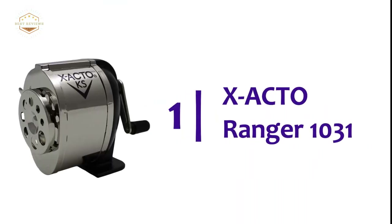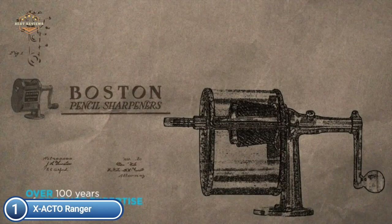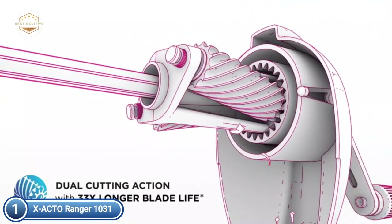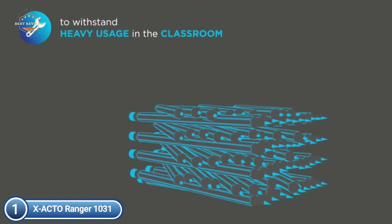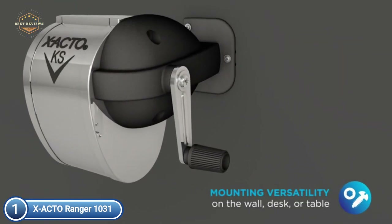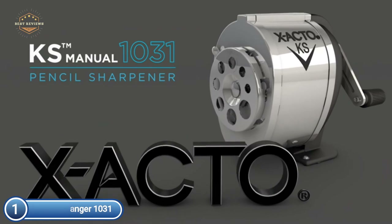The top pick on our list is the XACTO Ranger 1031. This manual pencil sharpener has been designed for high-volume environments. The classic classroom sharpener uses two helical cutters with hardened blades to effectively sharpen pencils to a fine point. Its all-metal construction withstands the wear and tear of student use, and the built-in mount and screws make it easy to install on a wall or desk. Durable and low-maintenance, it is built to last. The steel helical cutters offer 33 times more blade life than a standard sharpener and require no regular maintenance. The die-cast metal base provides sturdy stability, and the nickel-plated shavings receptacle can withstand many years of use.